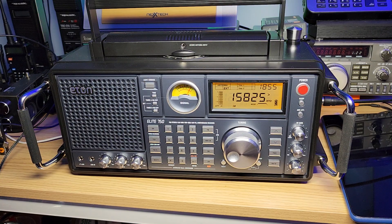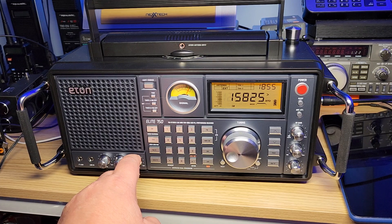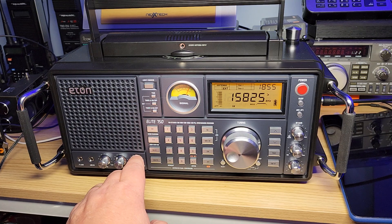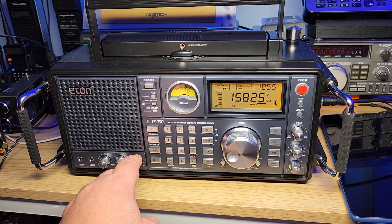So the Tecsun H501X's wide filter is much better — and this confirms it's a major flaw on the Elite 750. I'll say it again: don't buy this radio. It is not worth its price at all. It might have a cool retro-looking design, nice knobs, and it's pretty sturdy — but it's such a bad radio in that respect, which is sad.